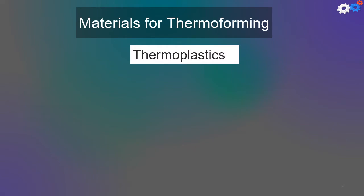Only thermoplastics can be thermoformed. Sheets of thermosetting and other cross-linked polymers have already been cross-linked and cannot be softened by reheating.